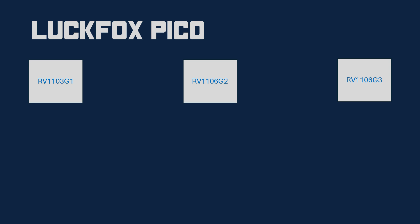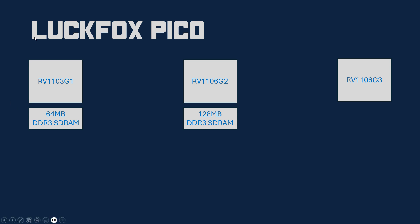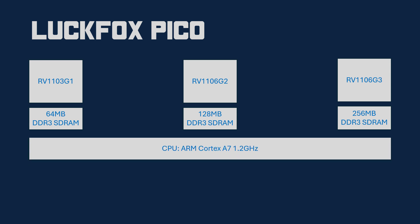The LuckFox Pico series boards are built around three different Rockchip SOCs: RV1103 and RV1106 in variants G1, G2, and G3. The smallest member, RV1103 G1, has 64 MB of DDR3 SDRAM. The second member, RV1106 G2, has 128 MB of DDR3 SDRAM. The big brother, RV1106 G3, has 256 MB of DDR3 SDRAM. All three SOCs use the same CPU: ARM Cortex-A7 running at 1.2 GHz.